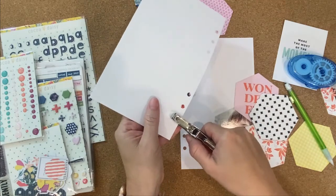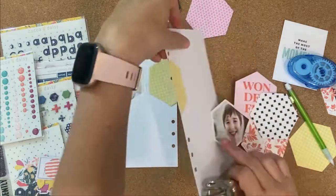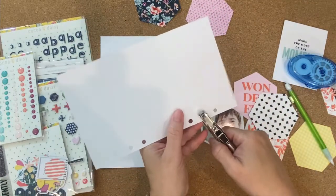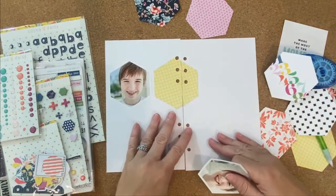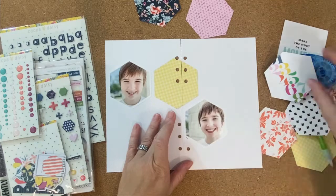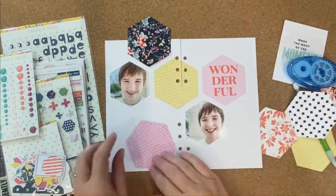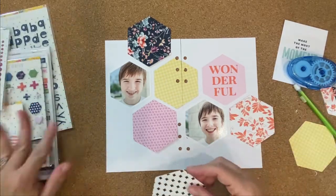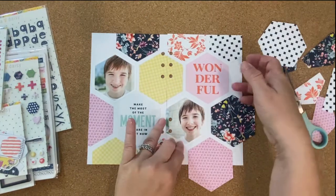Here I'm going to go ahead and punch those out where they match and where it will go in my traveler's notebook. Any of the other places where it overlaps like that, I'll go ahead and do that also — you can tell that my photo is going to overlap right there, so I'll do that with any of the other overlapping pieces.